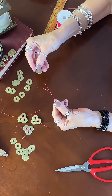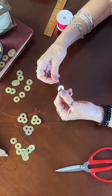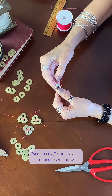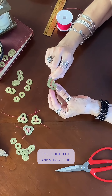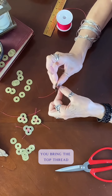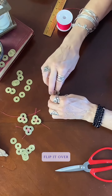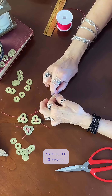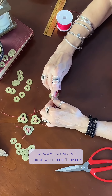Take your final coin, slip it through the top thread, pulling the top thread in, then pull up the bottom thread. Slide the coins together, bring the top thread down, flip it over, and tie three knots — always going in three with the Trinity.